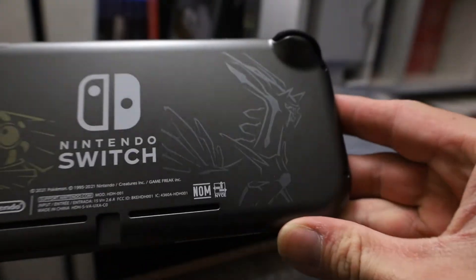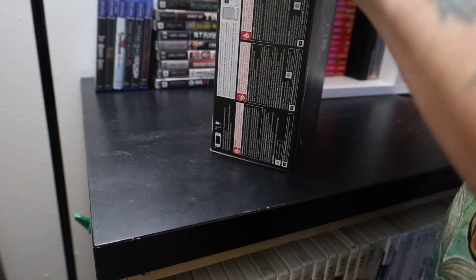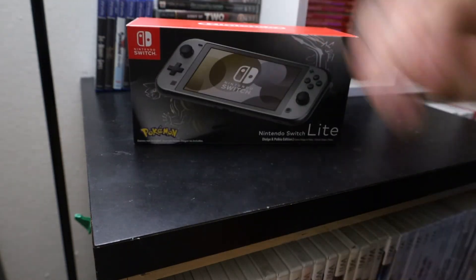So yeah, that's it, that's the unboxing. There's nothing that comes in these — there's like nothing in these. There it is.